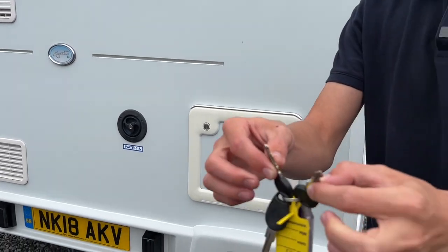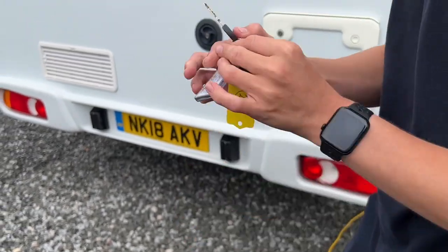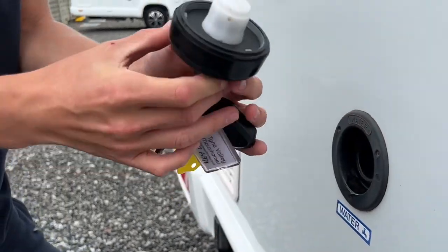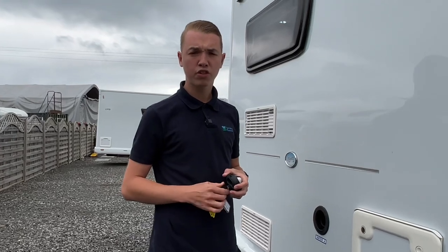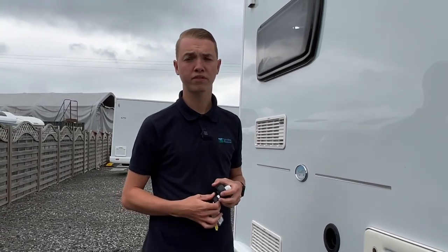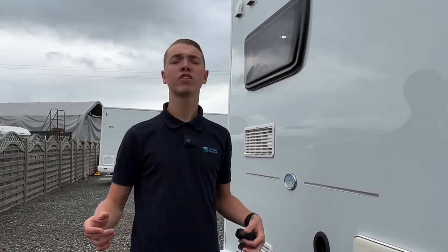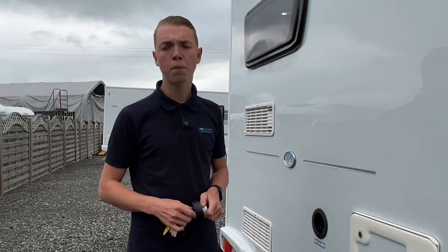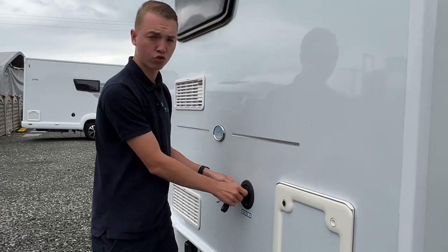You've got two round headed keys — one does the habitation door, one does your water cap. Pop it in, turn it, remove the cap, and put the flat end of the hose into the van. Make sure you carry your hose with you because the site won't provide the hose, they'll only provide a brass tap. Fill it until it either overflows, which means it's full, or you look on board and see that is enough water, which you can see on the control panel gauge.